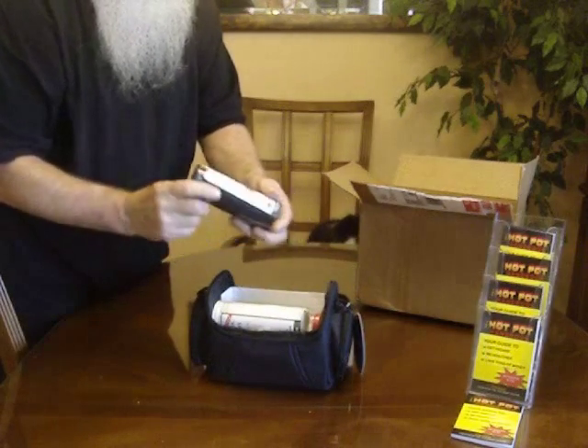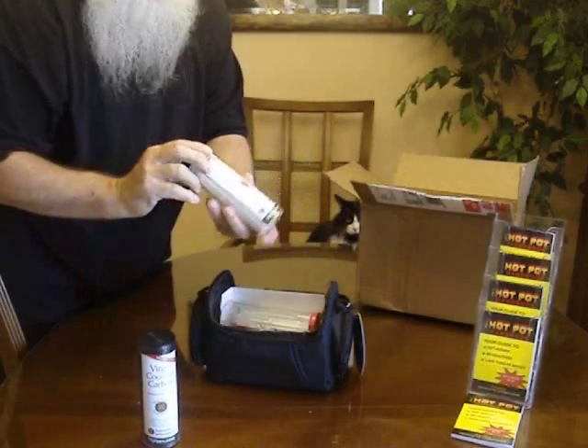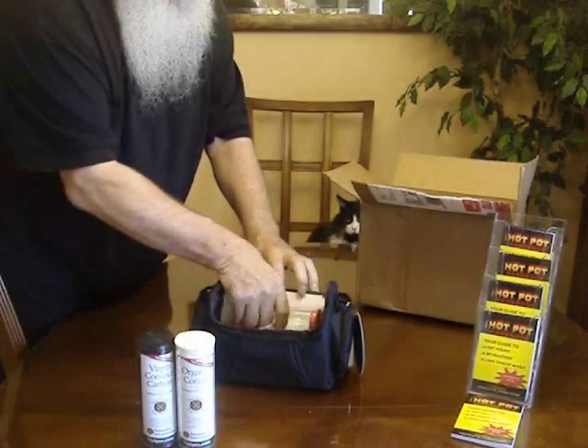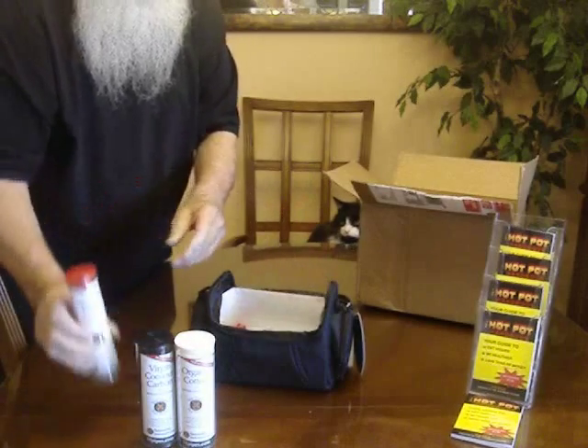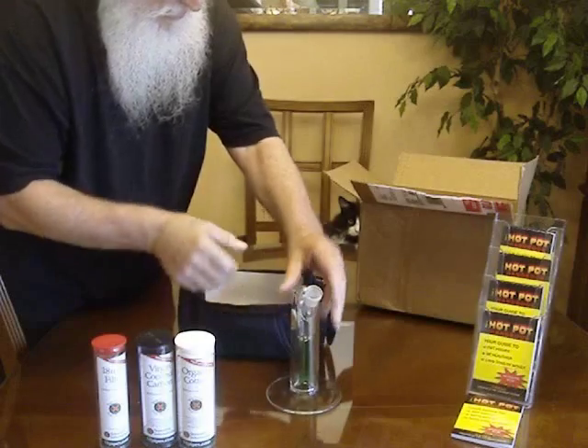This is from a company called Scientific Inhalations. We have virgin coconut carbon, we have organic cotton, and we have an 18 millimeter filter, and look at this folks — a beautiful fog.